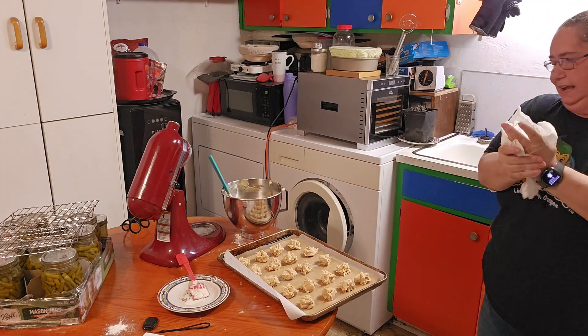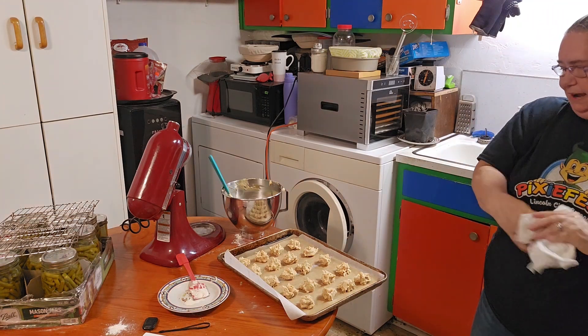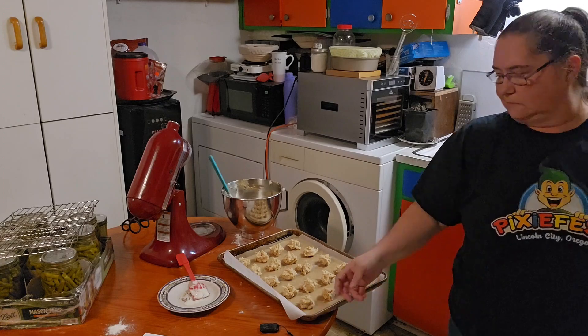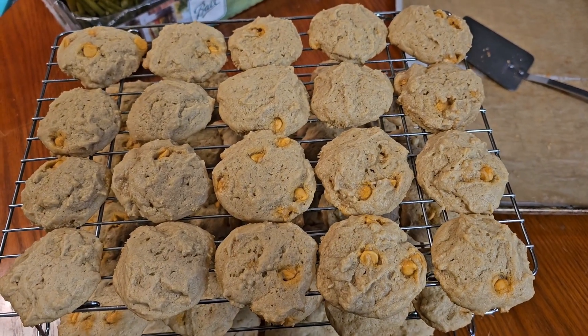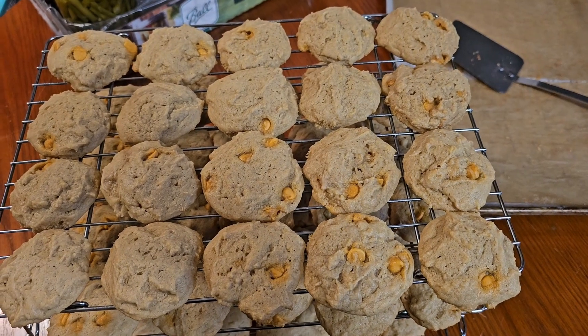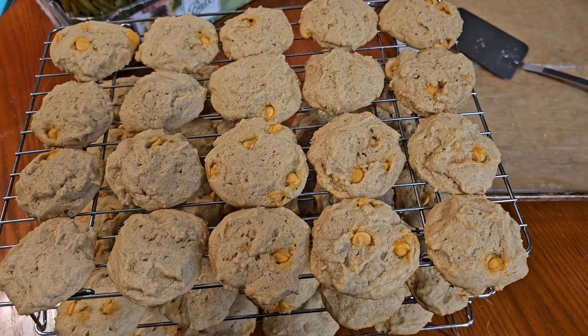I'm going to go ahead and stick them in the oven for 12 to 15 minutes, and I will be back when they're done. Look how delicious these sourdough peanut butter cookies with butterscotch in them look — and they're very tasty, I've had several! If you enjoyed this video, please like, share, and subscribe. Thank you for watching. Bye bye!